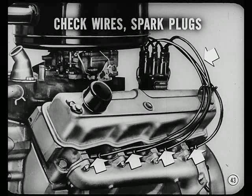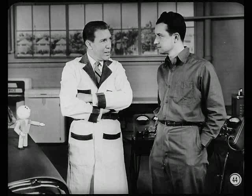The thing to do here is pull the distributor and go through it. But let's do that later — right now let's move over to the next car and see what we can find.